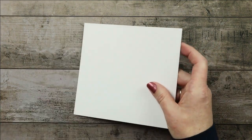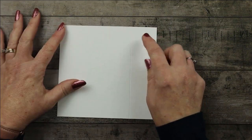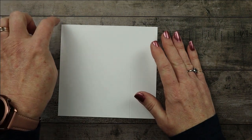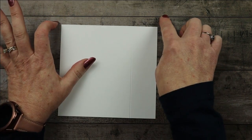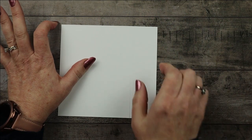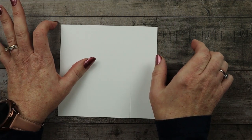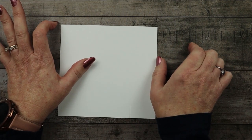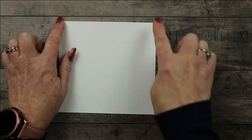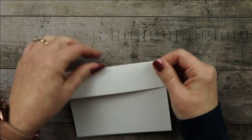I started with a piece of eight and a half by five and a half and scored it at four and a quarter. Then I slid the paper over to the five and three quarter mark, traded out my score blade for my cutting blade, and cut it right there. So you have one and a half inches here. You could also just decide to cut the two and three quarter inches off, but I had just scored so I slid it down to five and three quarters and cut.